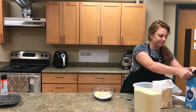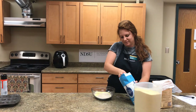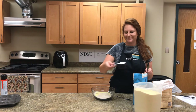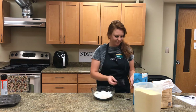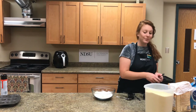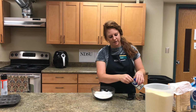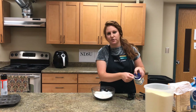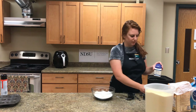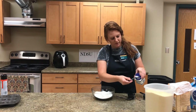Next we need a half a cup of sugar, and this can be done the same way as the cornmeal. Then we need a teaspoon and a half of baking powder. Get your measuring spoon, stick it in, get it heaping, and use the flat side of the lid to scrape off the extra and gently pour it in — one full teaspoon and then the half teaspoon, leveling each one off.